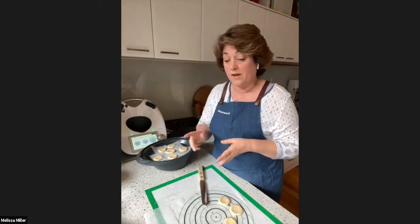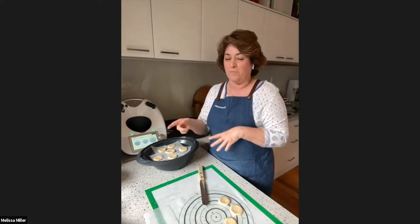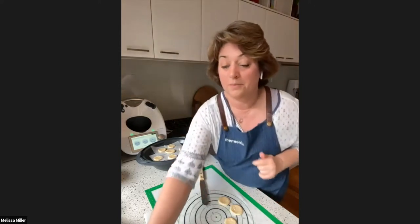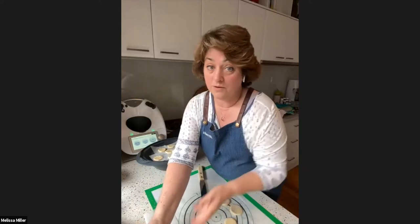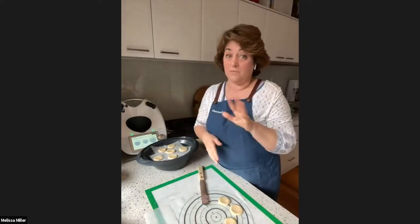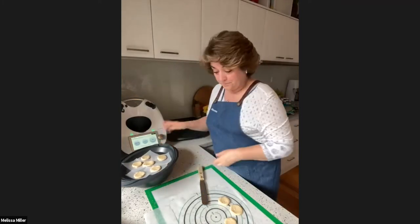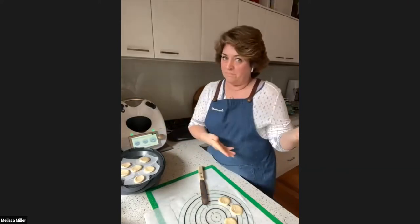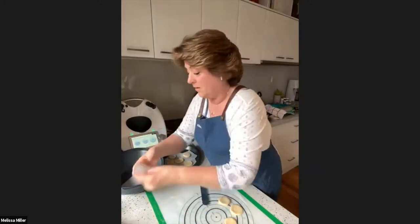The recipe name 'steamed pork pancakes' is a bit deceptive — the pancakes are steamed, but the pork is cooked in the Thermomix and then shredded. The recipe also includes pickled vegetables: sugar, salt, and rice wine vinegar cooked on a low temperature for a couple of minutes, giving a really nice tart flavour. That's essentially it — cook the pork, shred it, steam the pancake.